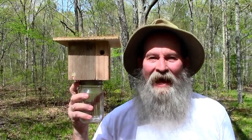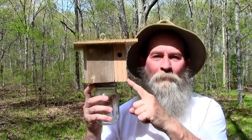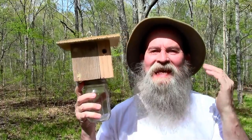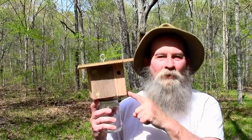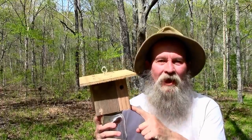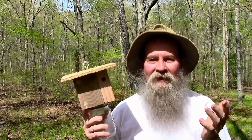How many things can I do wrong while building this homemade DIY carpenter bee trap? Mistake after mistake. What was I thinking? I'm surprised I was able to complete this carpenter bee trap. I messed up so many times building this thing. You're not going to believe it.